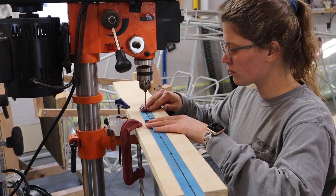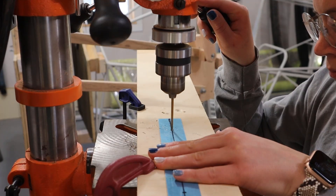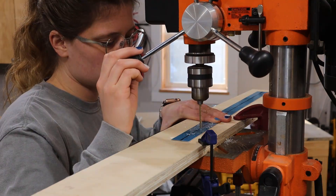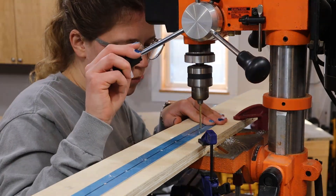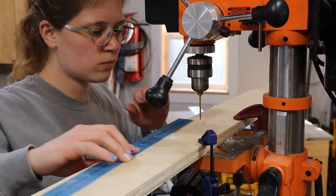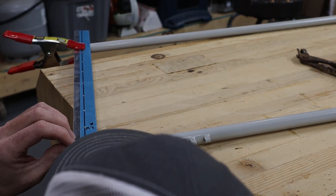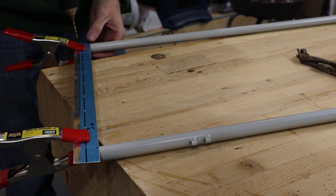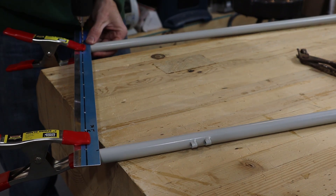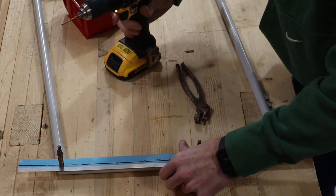Next we drilled all the holes in the outside trim pieces. Then we carefully lined the center pieces up on the center of the window frame tube and clamped them in place. Making sure these holes are exactly in the middle of the tube will help keep the trim piece nice and flat once it's riveted in place. I clamped it in place and then drilled the holes in the frame, adding clicos as I went.